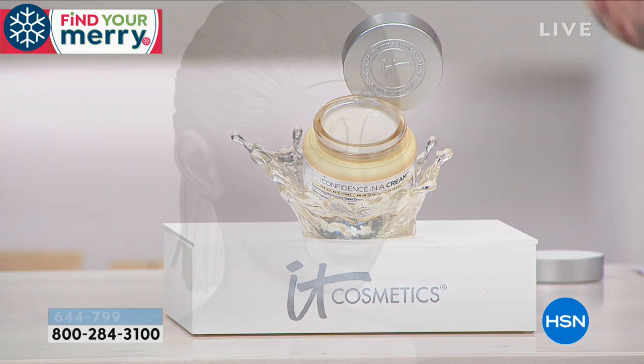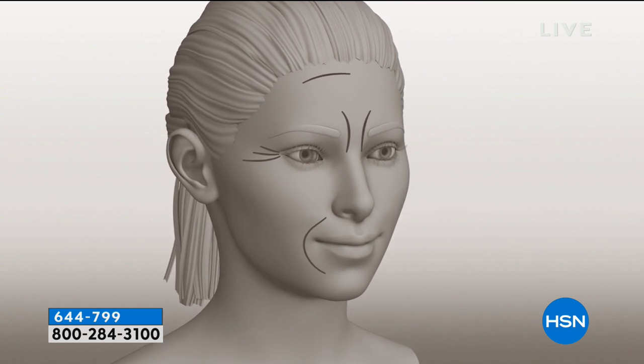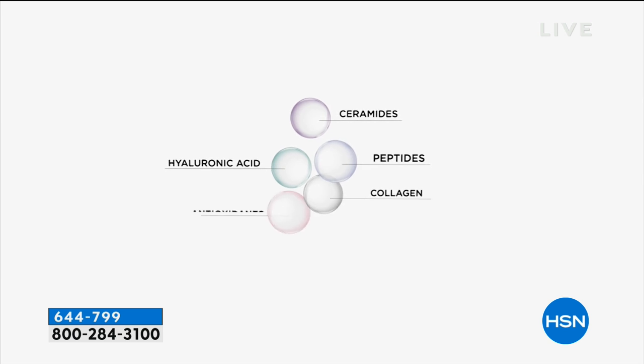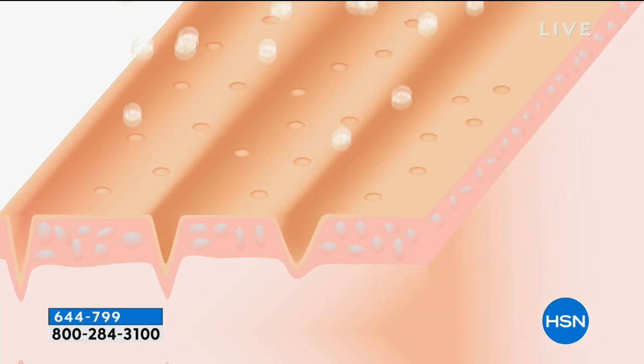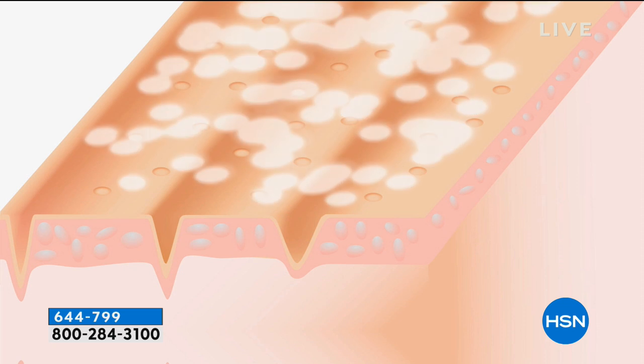If you have the forehead lines, the 11 lines like Joanne was talking about when she called in, or the crow's feet, the nasolabial folds — there is an entire ingredient deck of ceramides, peptides, collagen, antioxidants, and even hyaluronic acid. Not just one — you're getting all of them. When you put it on your skin, it absorbs instantly.